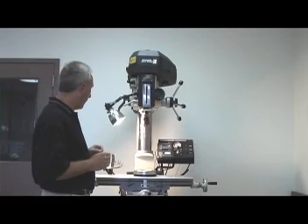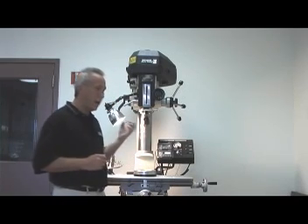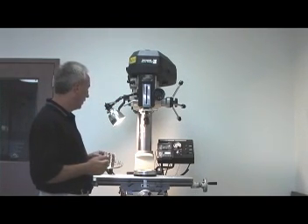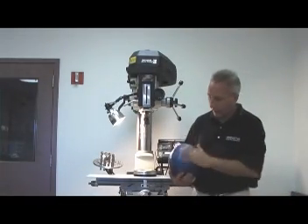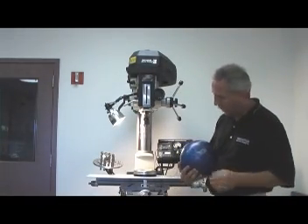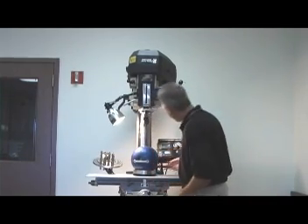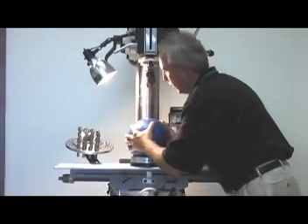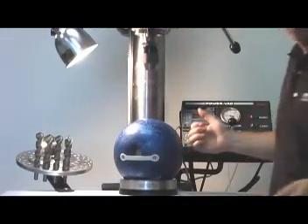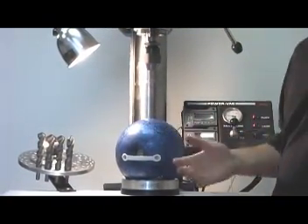Another feature we have is the dual chamber vacuum. There are two actual chambers inside that create suction. If we take a look at a bowling ball that has quite a bit of engraving on it like this one, we can lay that engraving right across both chambers — it doesn't matter. You turn it on and you have plenty of vacuum pressure. You can almost pick the entire drill press up and the ball is not going anywhere, so it really doesn't matter what the engraving is on the ball.